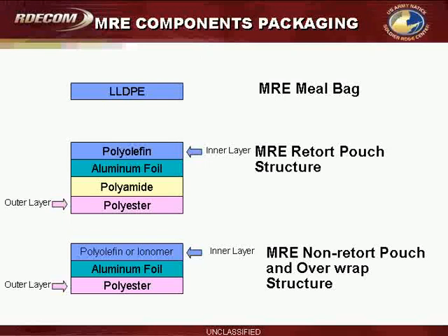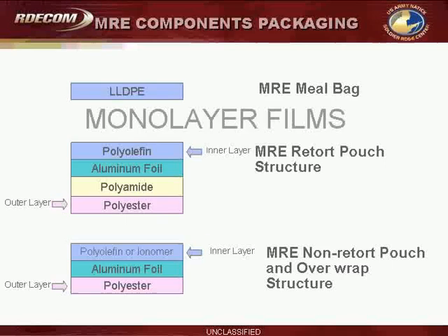The MRE meal bag is a monolayer linear low-density polyethylene. The Retort Pouch, as I've discussed, is a quad laminate including a polyolefin, aluminum foil, polyamide, and polyester. And the MRE non-Retort structure is a polyolefin, aluminum foil, and polyester. This is only a trilaminate because it's not retorted.